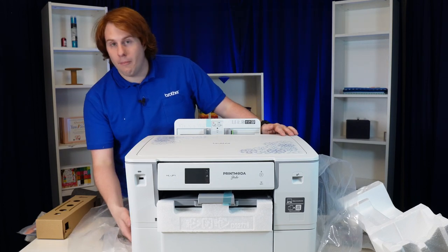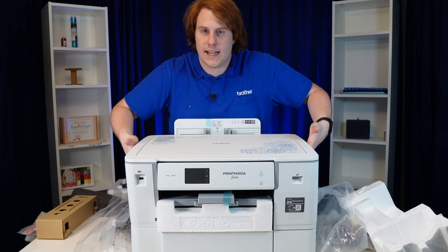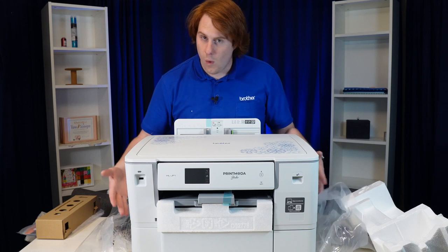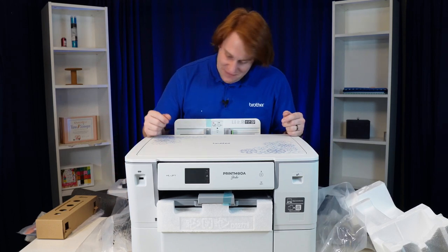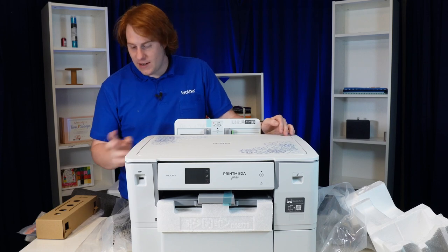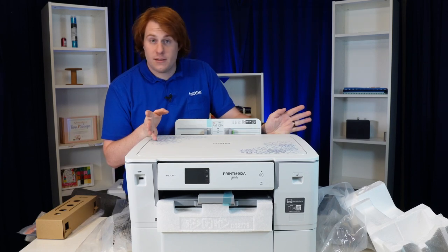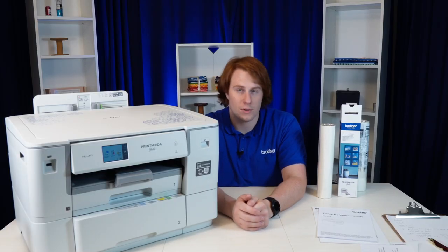It does have handles on the very bottom on the sides, but it's kind of hard to get down into the edges of the box and grab all the way down there. Once it's out it's not too bad, but that was definitely a little tricky. But here it is — I'm going to go ahead and get rid of all the plastic. We've got some blue tape to pull off to show you this beautiful new machine.